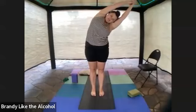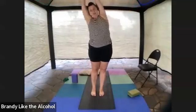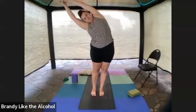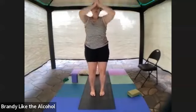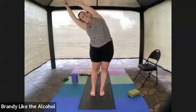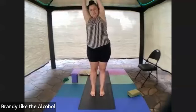Come back on up and step, walk, or jump your feet together. Inhale, both arms come up and overhead into a side stretch, and then a side stretch the other way. And finally down center. We're going to repeat — go the other way. Big inhale, arms all the way up and overhead, side stretch one way, and side stretch the other.